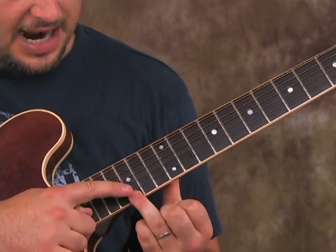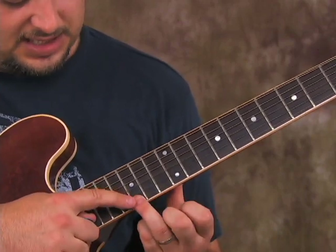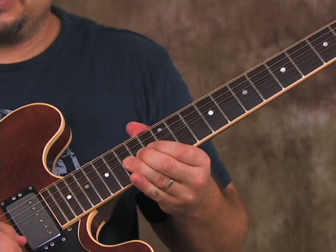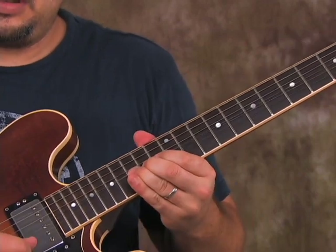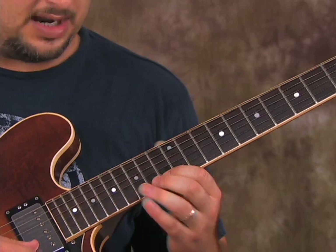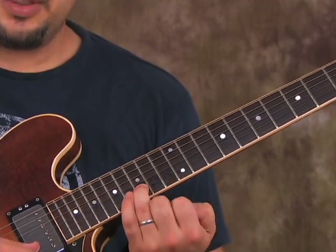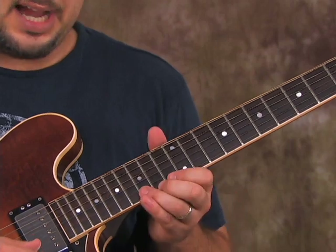Then we're going to bend that dot right there — 15th fret, whole step up. Hold it out, kind of let it come back down, and we're going to go 13 on the high E to 15 on the B, back to 13 on the high E, like this.